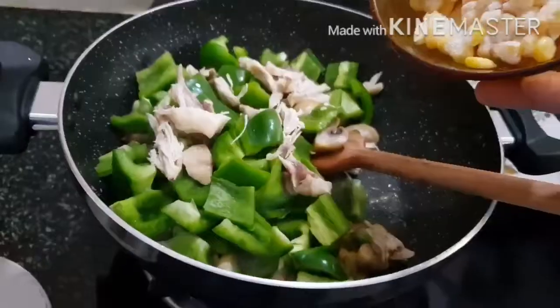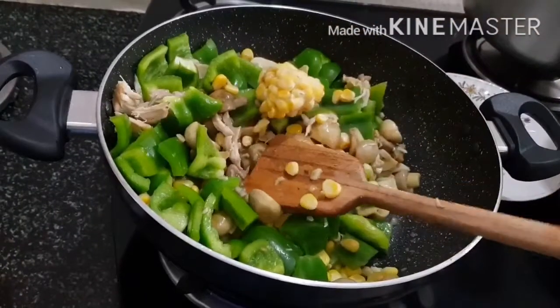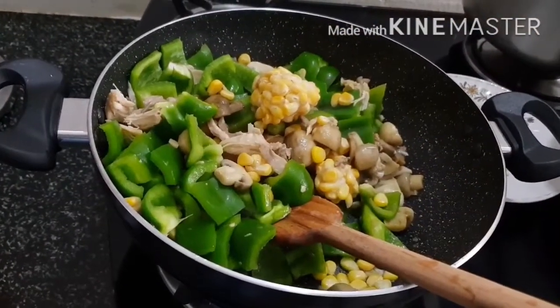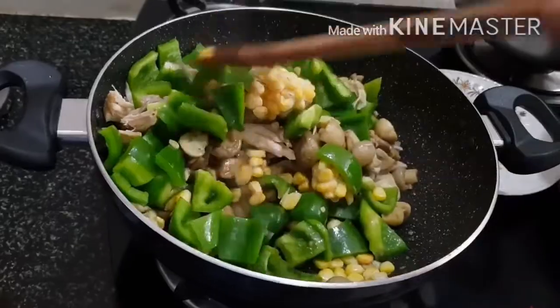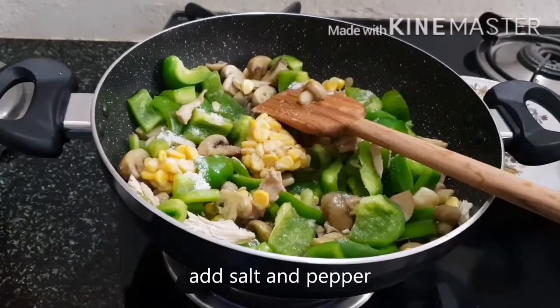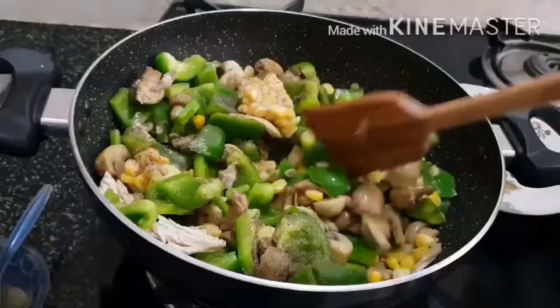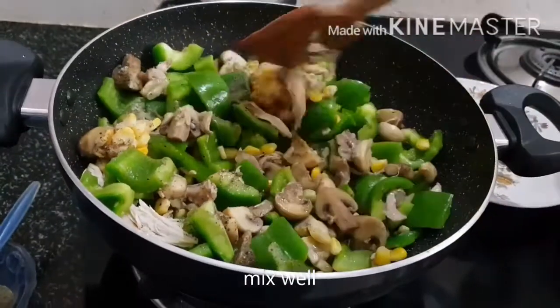Add the capsicum, chicken, and corn and mix well, then cook for 2-3 minutes. The crunchiness of the capsicum should not be lost. Add salt and pepper then mix. Be careful while adding the salt, as we have already added a little bit of salt while boiling the pasta.